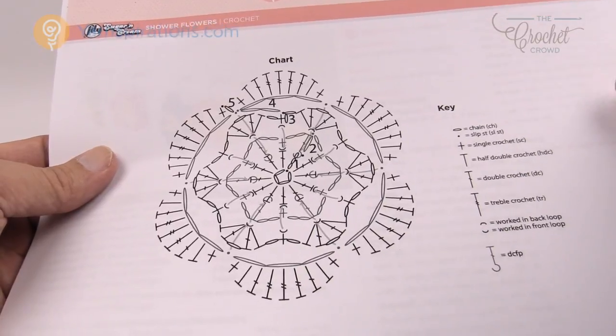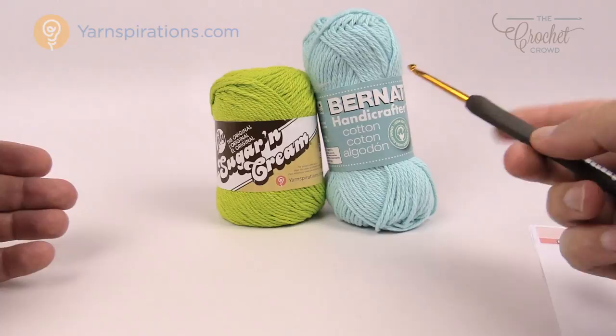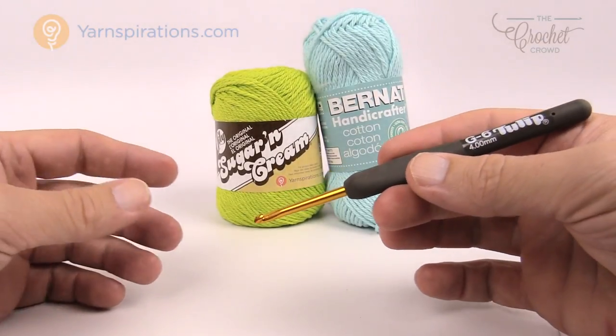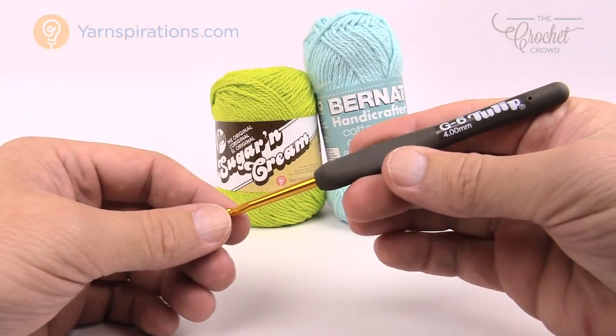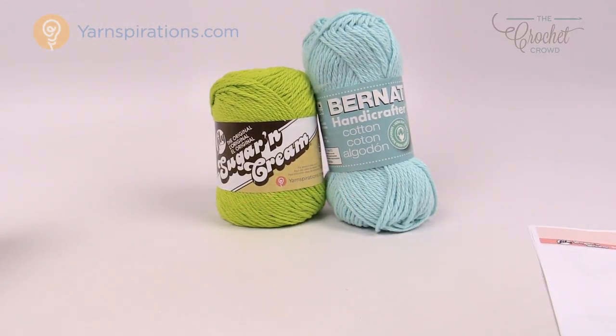What you're going to need is some Bernat Handicrafter or Lily Sugar and Cream cotton yarn. You want cotton yarn for this bathroom element. You'll also need a size G, 4 mm crochet hook. Let's get started on round number one.